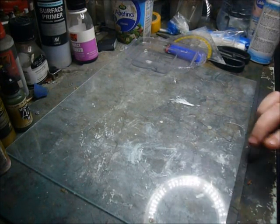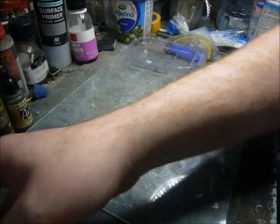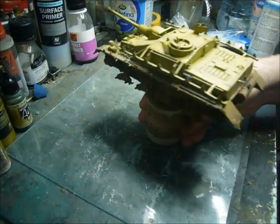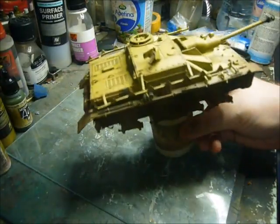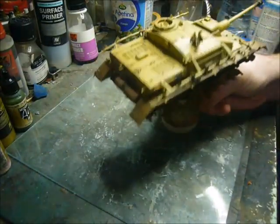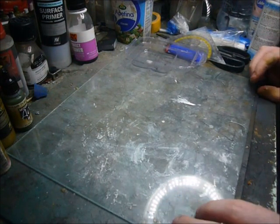Hey guys, Shane here. I'm just going to do a quick tutorial on how I do tarps and bedrolls using Milliput. I'm getting to the stage of my Shug build where it's time to start adding stowage and tarps, so I thought this was the perfect time to show how I go about making them.